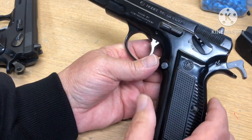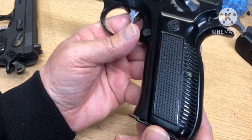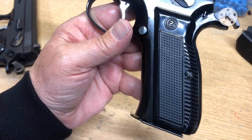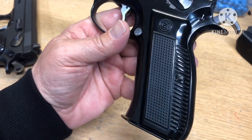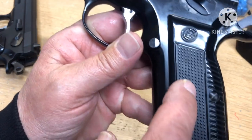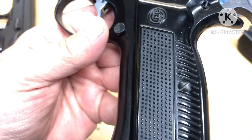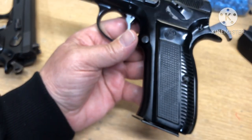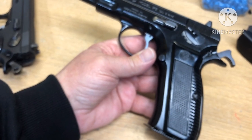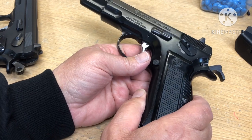This one still has the Black Widow grips, which I love. My neighbor has a CNC wood machine — he could probably make these grips if he could get the little squares right. I might do that, save these grips, and put the new ones on. We're going to run it by him; he's right down the road.